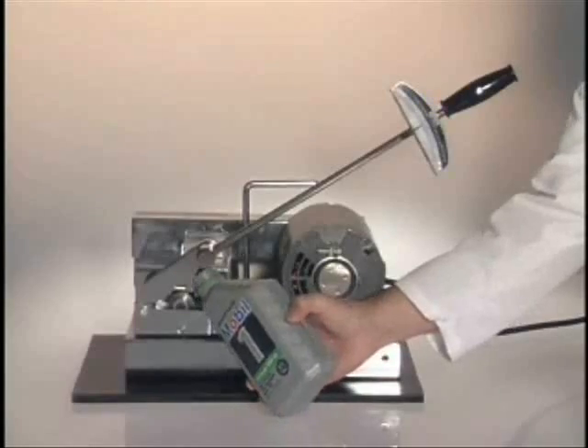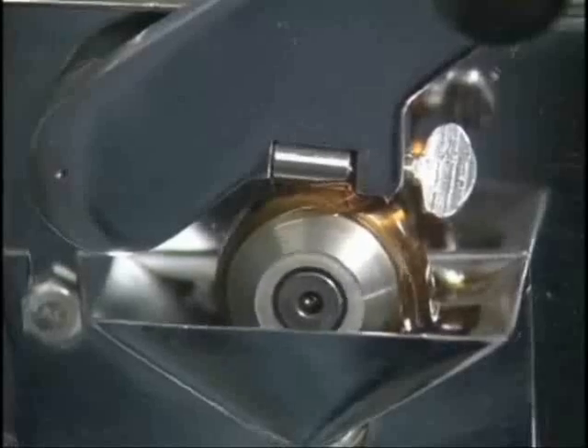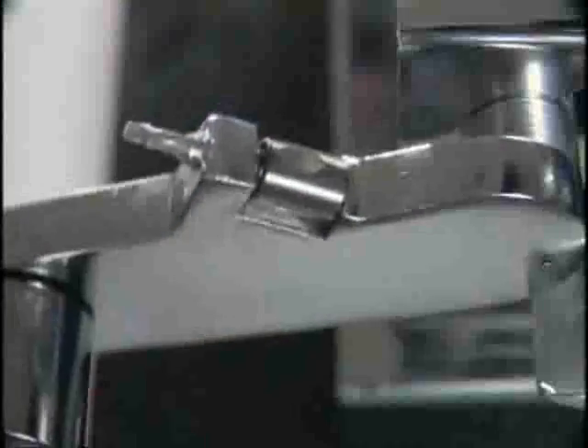Next, we will test an expensive synthetic oil, Mobile One. Again, as we apply pressure to the torque wrench, you can see smoke from the friction. This time, at 60 pounds of torque, the machine seizes up, causing similar damage to the bearing.